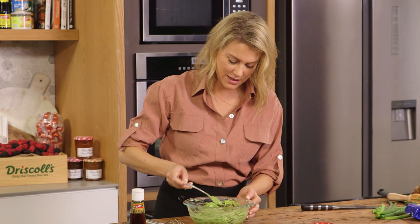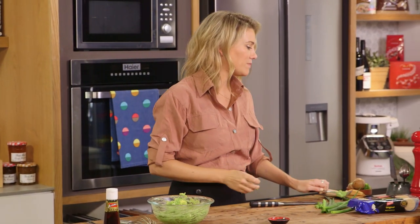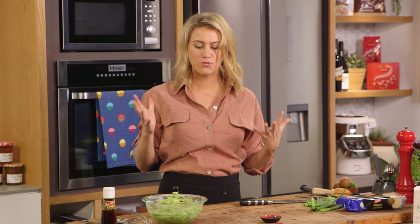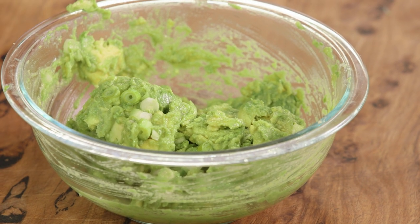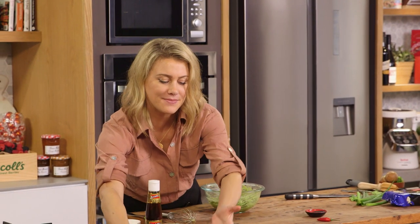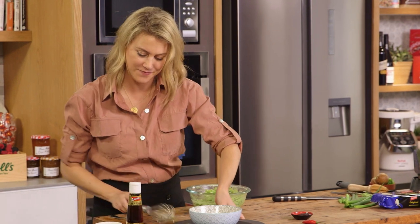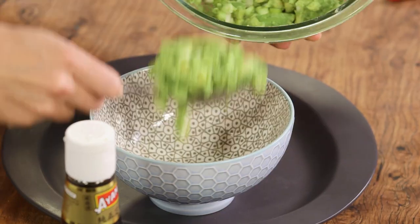Now I'll have a taste just to check the seasoning. Wow, it's like a flavor bomb — so much going on, and then the texture — just delicious. Now to plate up: a big bowl over here and I'll spoon in the avocado.